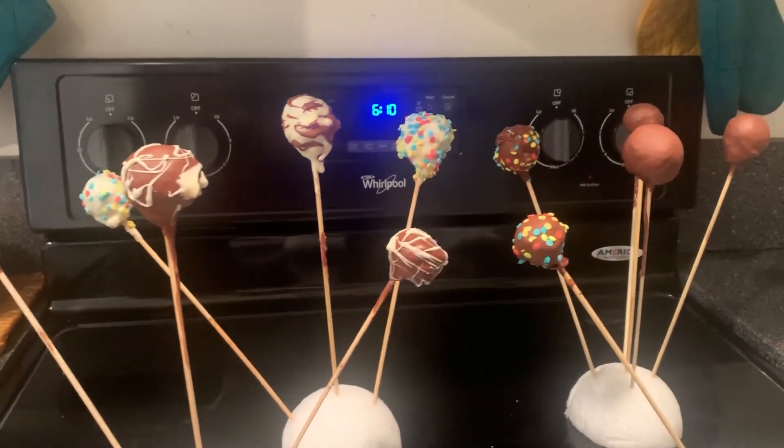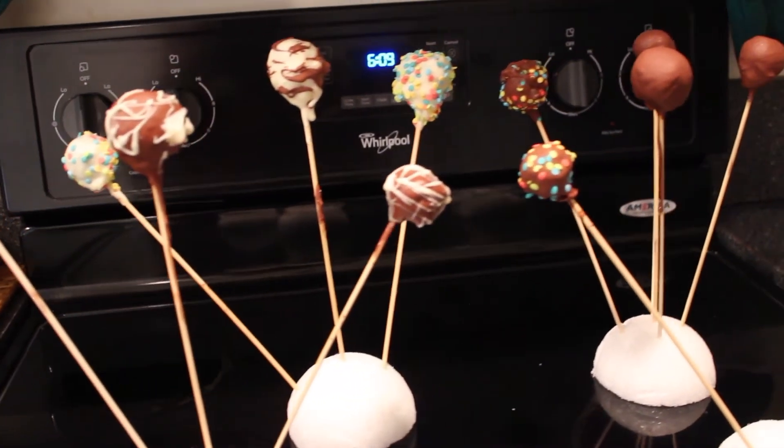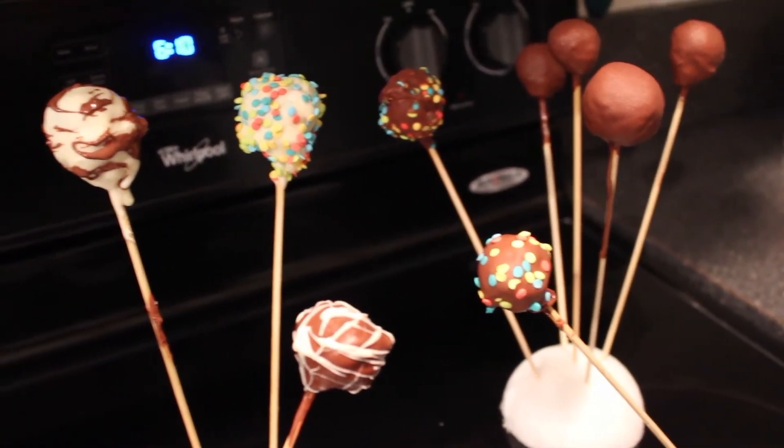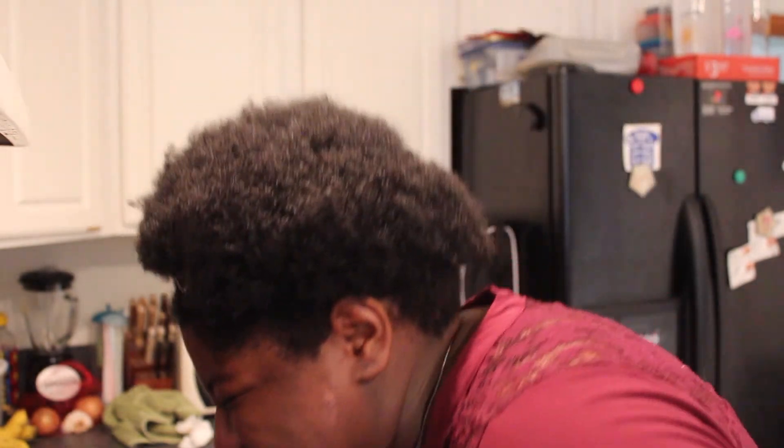Welcome back — I think we did it! It took a bit of effort, I'm not a natural chef, but I think we got some good cake pops. Y'all ready? Look at this — oh yeah! I am so excited to take this to work. They look like actual cake pops!